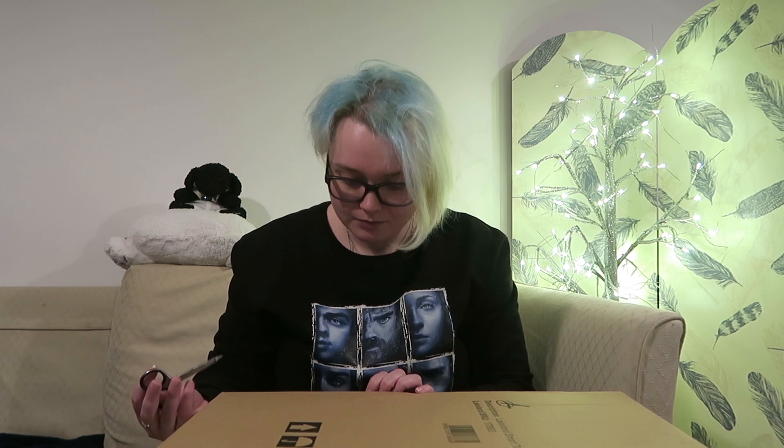Let's open it. The packaging actually seems a bit thin, if I'm honest, but I'm sure it worked well.